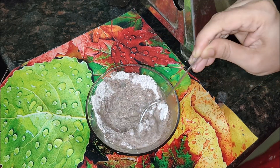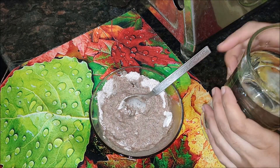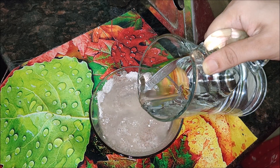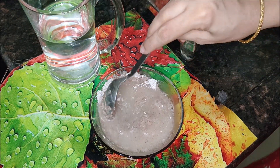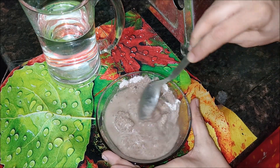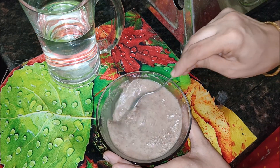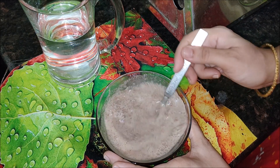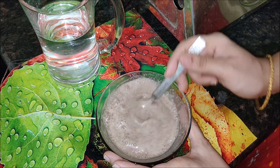There are mainly two reasons why people use finger millet: firstly the affordable price, and secondly high nutritional values that include calcium, iron, and vitamins B1 to B3. The nutrients in these millets are easily absorbable, making them superior to their counterparts.